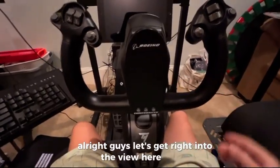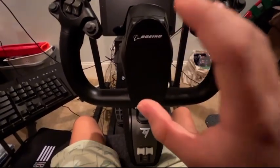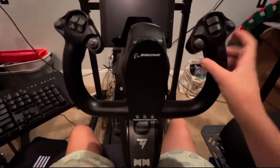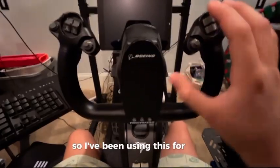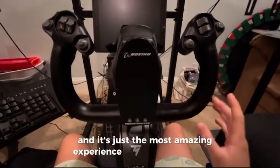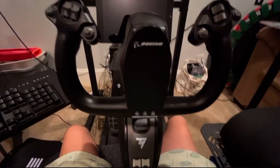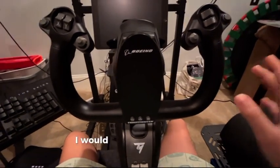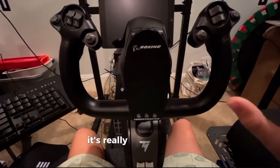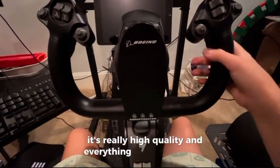Let's get right into the review of this TCA Thrustmaster Boeing yoke. I've been using this for almost a year now and it's just the most amazing experience you can get with any yoke. There are budget yokes out there, but I would just recommend saving your money and actually buying this because it's really high quality.